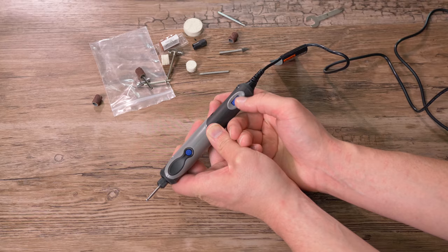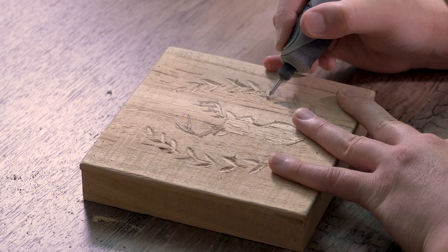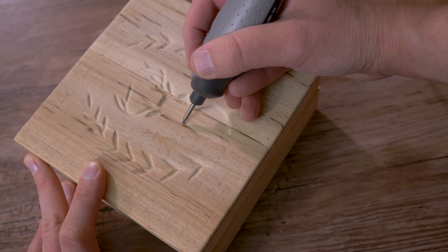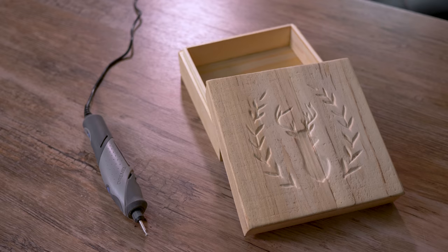I recently picked up a Dremel Stylo Plus for wood carving. How does this compare to a traditional Dremel? I'm going to show you in this video as well as teach you some cool wood carving ideas you will want to know.